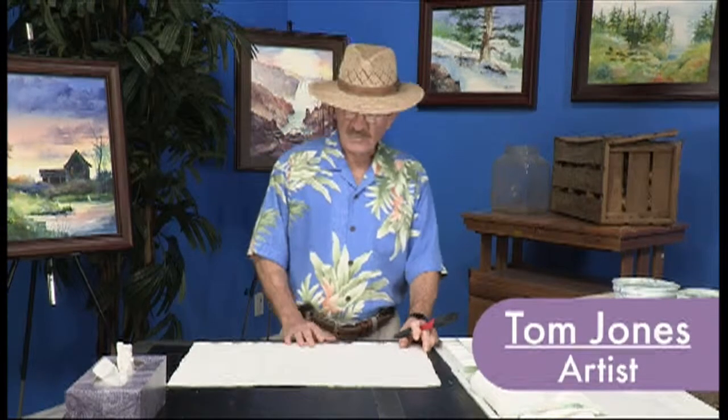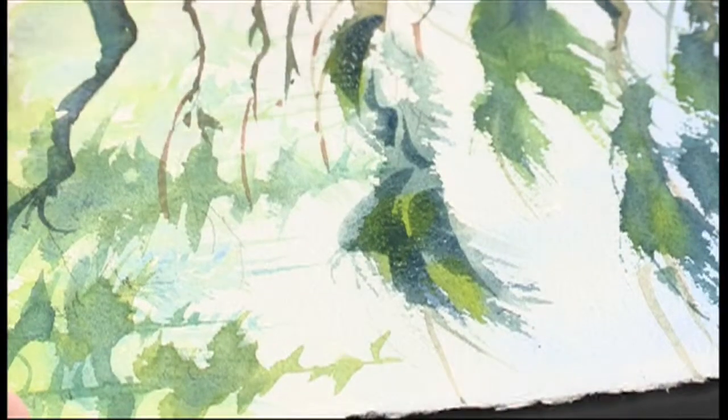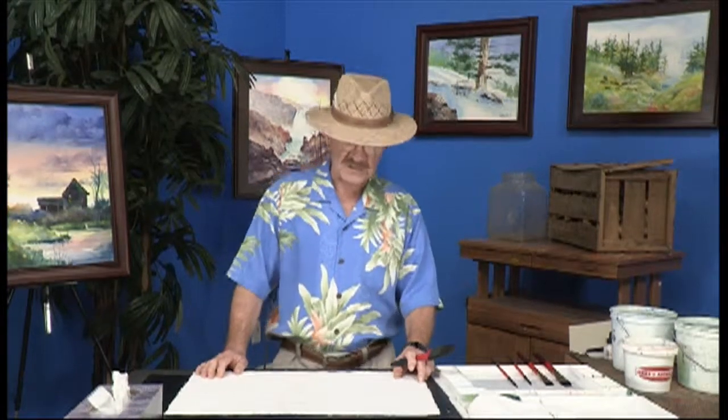Hi, I'm Tom Jones and welcome. We've got an interesting painting for you today. I want to show you how to do a Yellowstone scene in winter. I like this because it's an exciting scene — it's a scene that I've seen in Yellowstone. We're going to go ahead and get started with the sky.